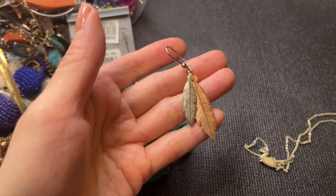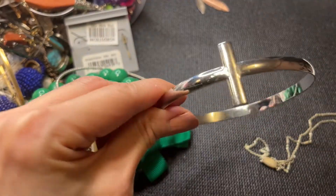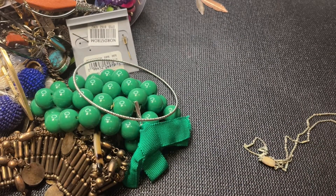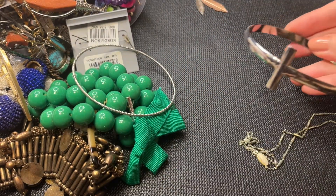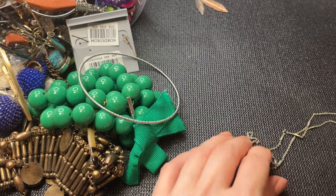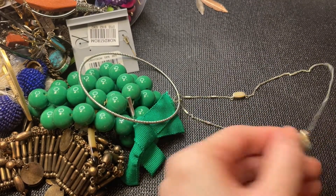We have a two-tone earring here — we have a cross, silver tone, and an angle that's cute. I'm going to measure this one — it's nine and a half inches. If anybody wants this, it'll be three dollars.